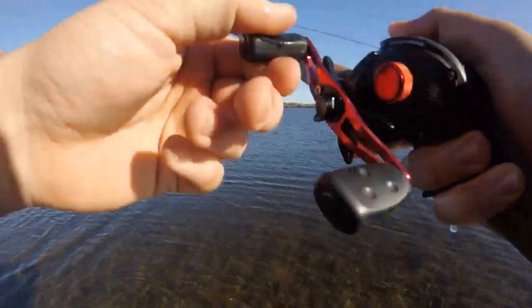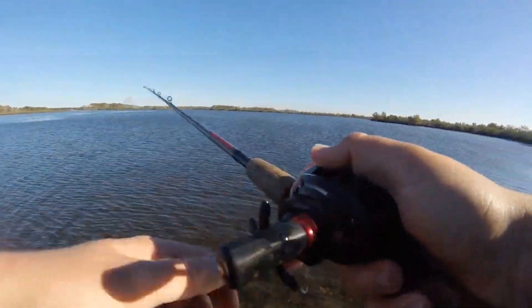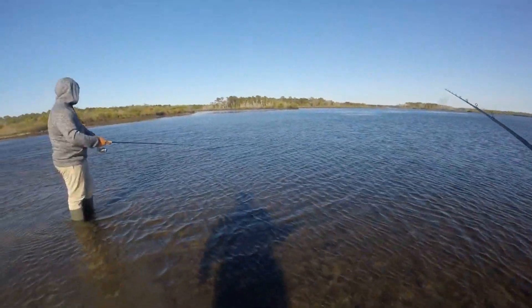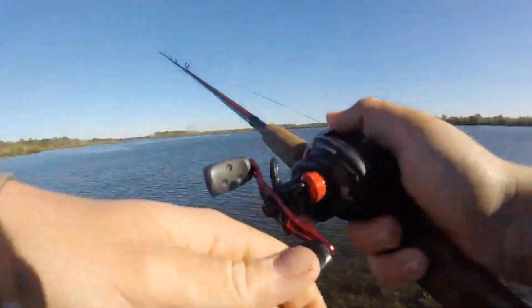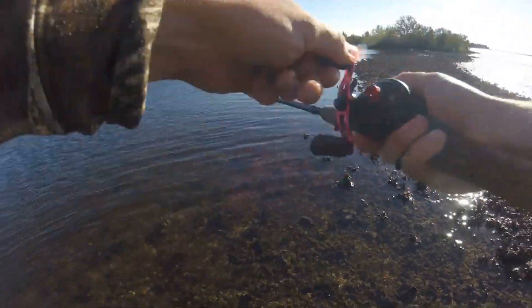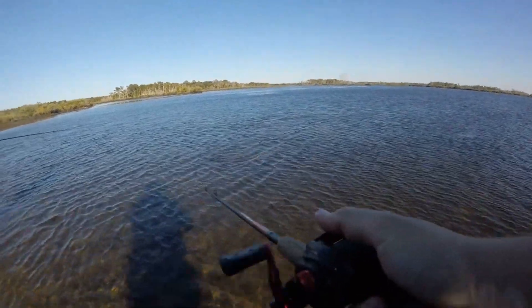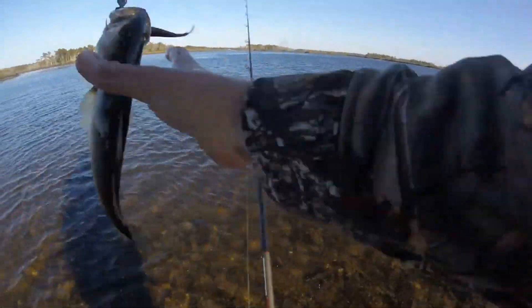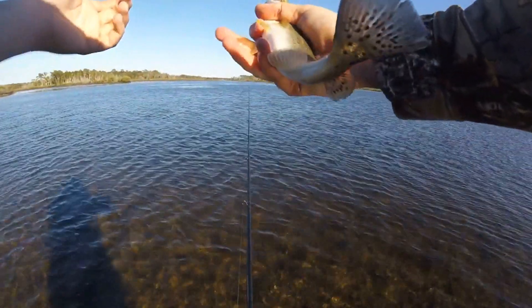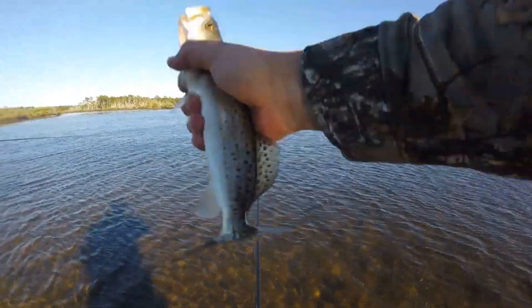I narrated that pretty well — I called it, said I was gonna get hit right there. It wasn't too small though. You got my heart beating there. Oh, I got one — he's jumping, he's jumping! They almost look like little snook when they first get hooked, they're just going airborne. It's irresistible — they just can't not pass it up. Another one — as DJ Khaled would say, another one!